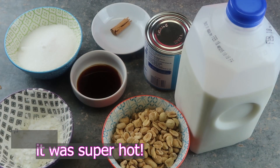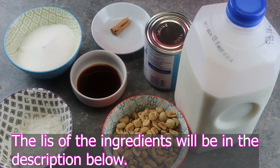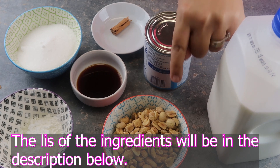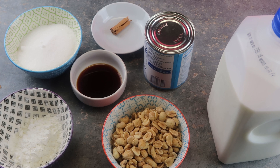For this delicious drink, you're going to need one and a fourth cup of peanuts — they need to be toasted but without salt. We need five cups of milk, or a liter. One can of evaporated milk. One cup of sugar. A fourth of a cup of cornstarch.